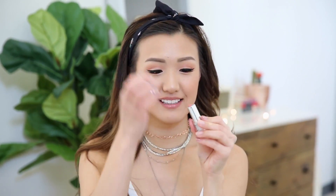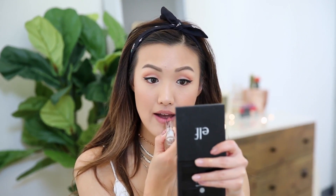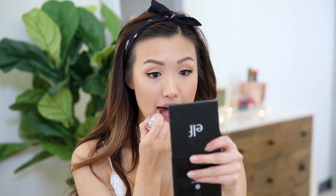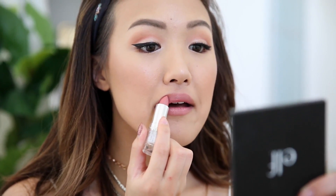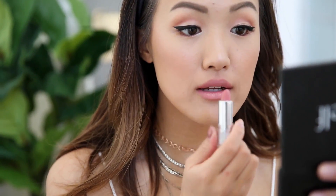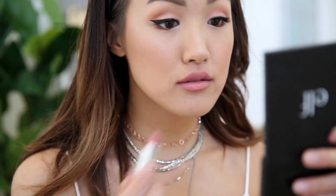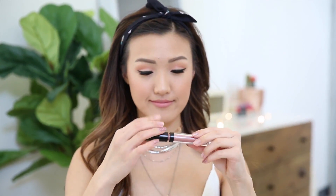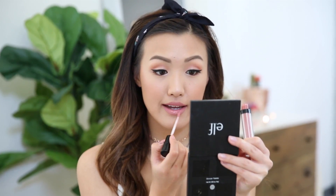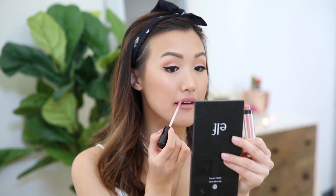Now I'm going to wrap up this entire look with my favorite e.l.f. lipstick. I've used this lipstick in so many videos. I thought I should try a different lip color, but you will see why this is my absolute favorite — it is the perfect pinky shade and it's also super hydrating. I wanted a little more of a sheen to my lips, so I'm taking e.l.f.'s lip oil. I am obsessed with these lip oils — they are super glossy but not sticky at all. I'm putting this over my lipstick, and that is the completed look.